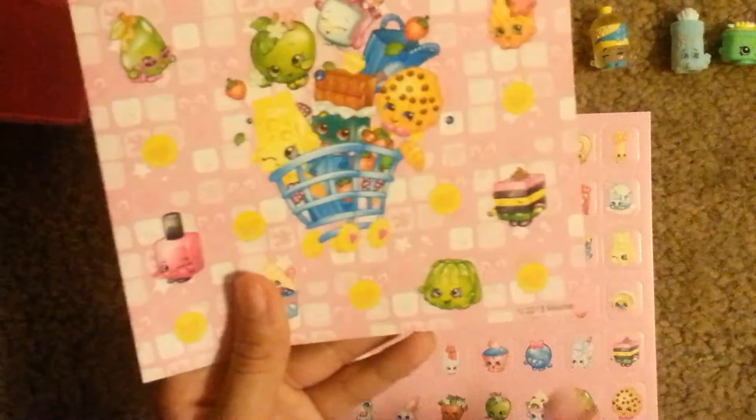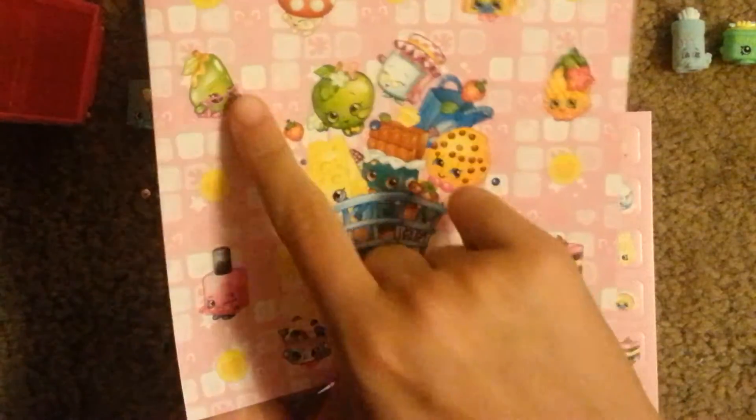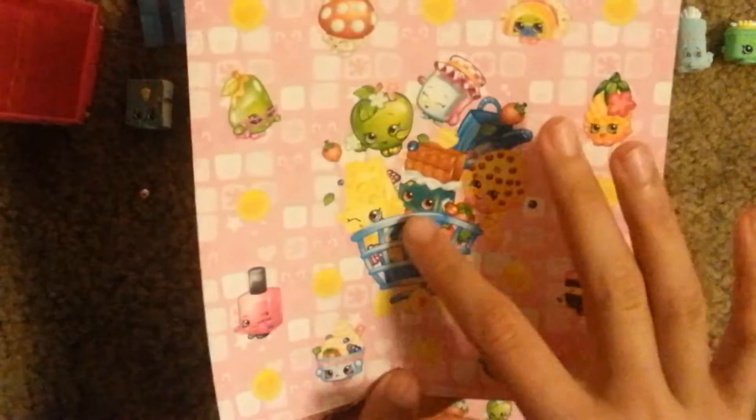Here are the six sheets of stickers. The first sheet has Wobbles, Licorice, Pineapple Crush, Rainbow Bite, Miss Missy Meal, Posh Pear, Polly Polish, and Yochi, as well as Cheesy, Apple Blossom, Grand Jam, Cookie Cookie, and Cheeky Chocolate in the shopping cart. They also have these shopping coins.